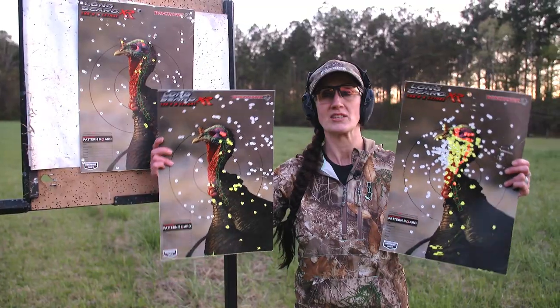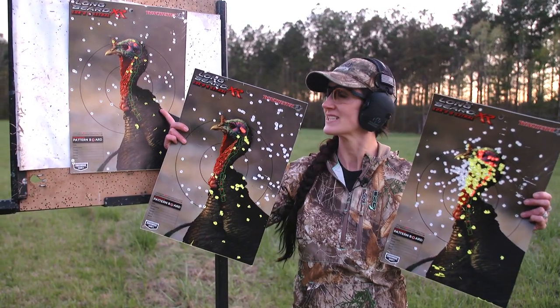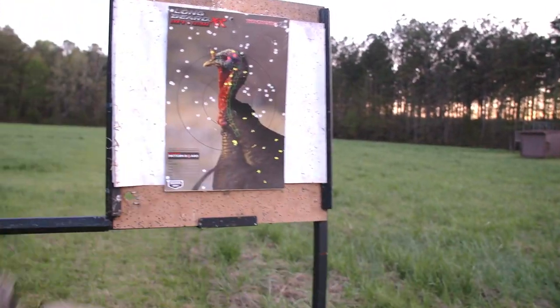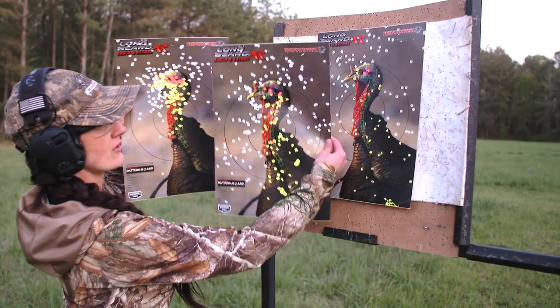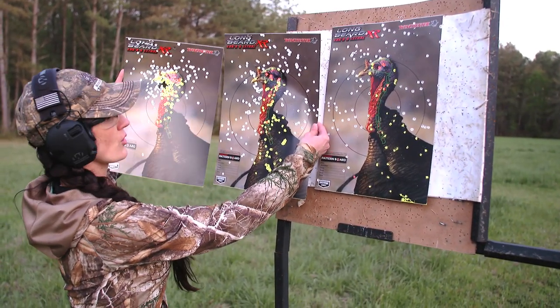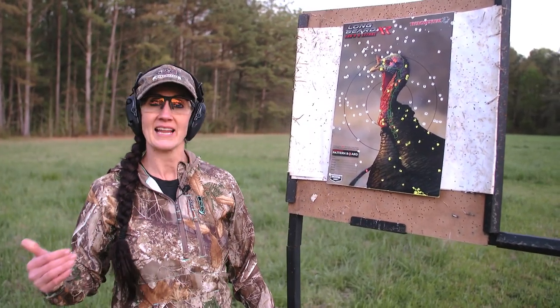So these are the final results. With the three inch we've got 20 yards, 40 yards, and 60 yards — all dead turkeys, all good shooting. When you switch to the three and a half inch five shot, we've got 20, 40, and 60 yards and you really are getting quite a bit of difference with a lot more pellets on target. I like both of them, but the three and a half inch is my go-to load for most of my turkey hunts. As long as I'm shooting it well, I'm going to stick with the three and a half inch five shot.